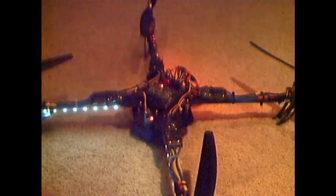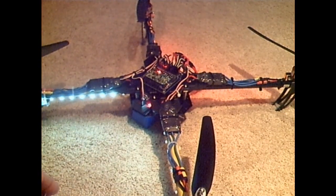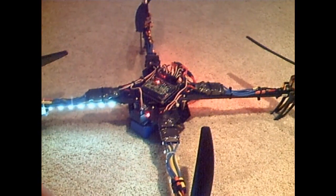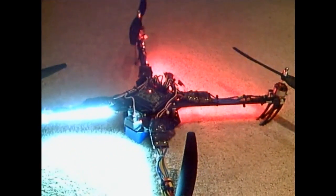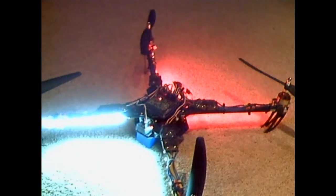With just a transistor and resistor, you can turn LEDs on and off on your multicopter. Not a hard hack — a lot of bang for the buck. I think it's cool. Thanks for watching.